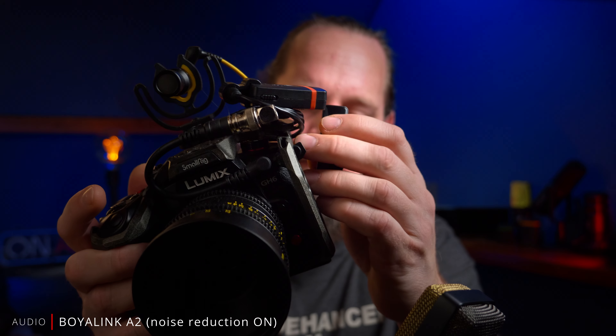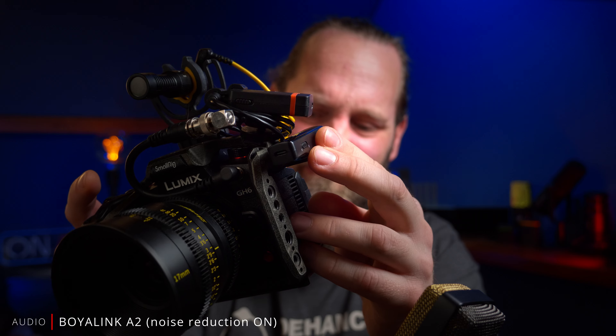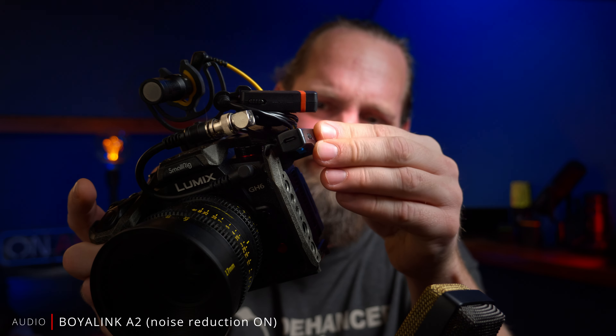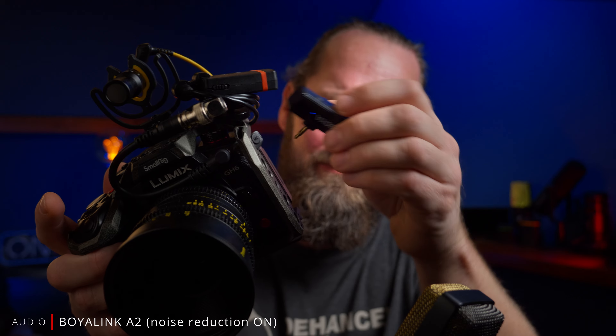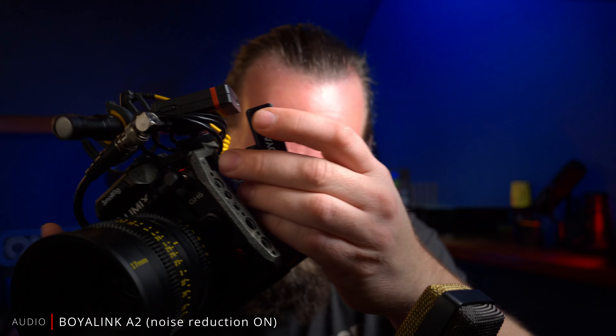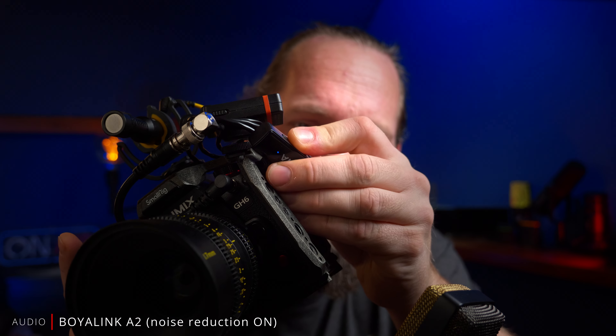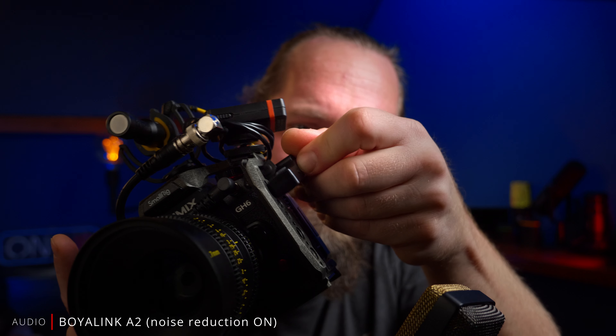Another issue is the 3.5 millimeter adapter. If you want to use this receiver with a mirrorless camera that's in a cage there's a fair chance it won't fit. To be fair, this kit is aimed at people who use it with their phones or tablets, but if you include such an adapter I think you should make sure it's actually usable on every camera.